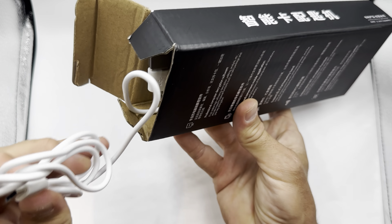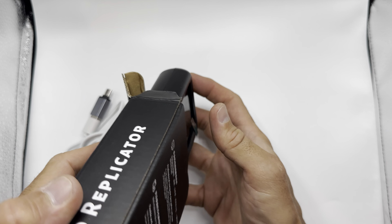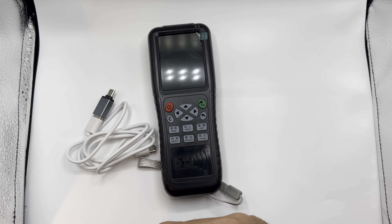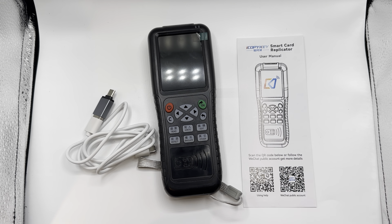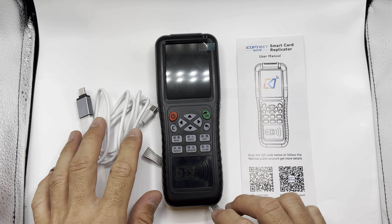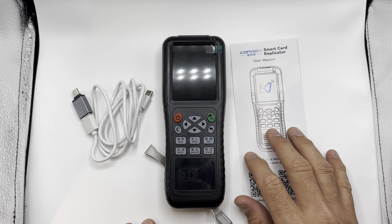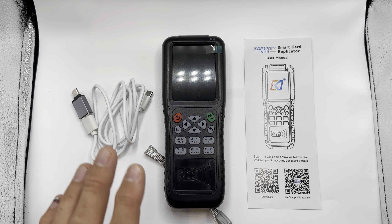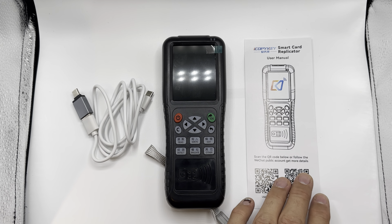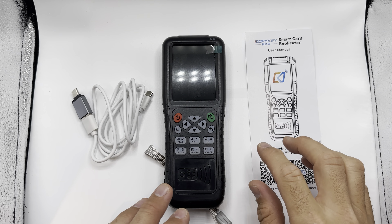I thought that was because there was app usability with this one — you could download an additional app, which I thought would make it easier to utilize. However, it's not really true. I've got both versions, the cheaper one and this one, and I found that they're exactly the same. I've actually had more success rewriting low frequency tags from the cheaper version than I have for this one, funnily enough. But all in all, they're pretty much the same quality.